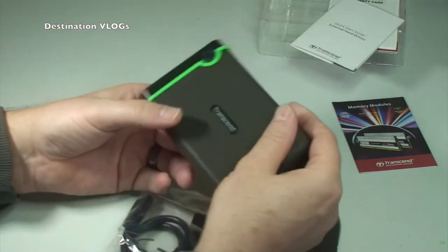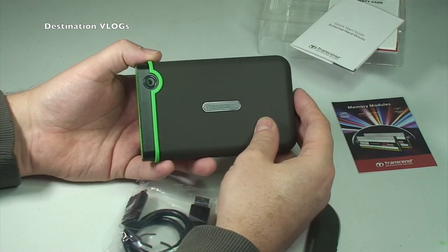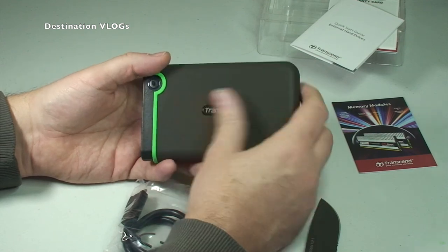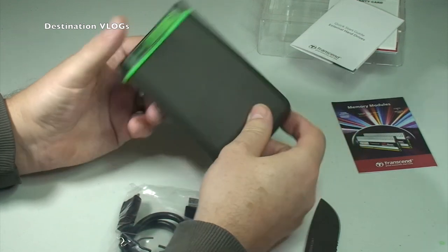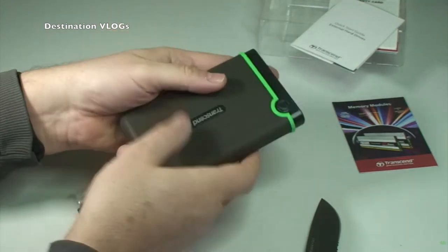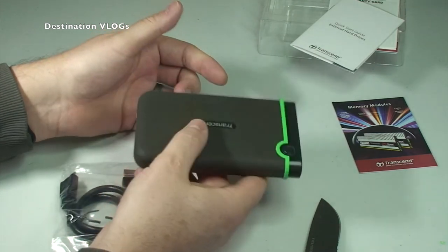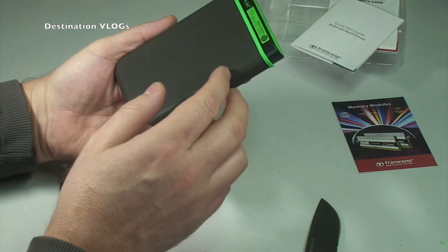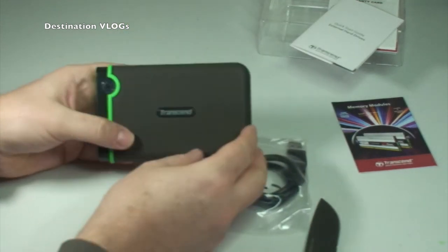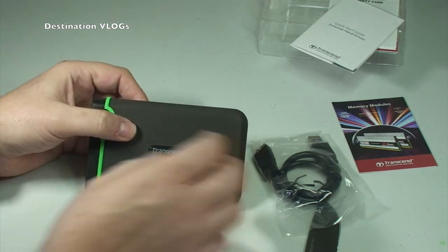I just really wanted to show you what it looked like in the box for those of you who are interested. I look on numerous occasions for things to buy and then look on YouTube because I like to see what the actual size of something is like. You can see it there in comparison to my hand — the weight is not too bad. Fairly weighty for a portable hard drive, but I guess that's to do with the durability. But that is pretty much it for the Transcend 1TB portable hard drive.